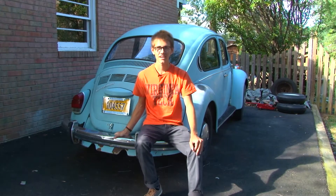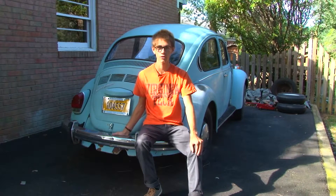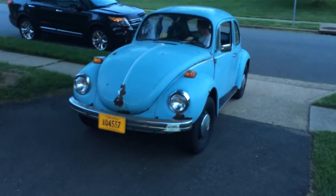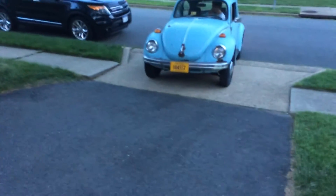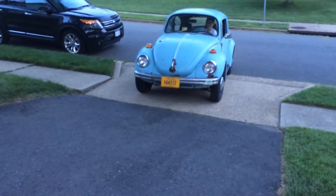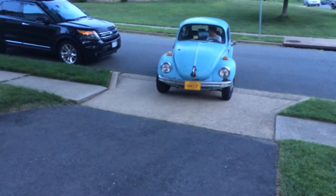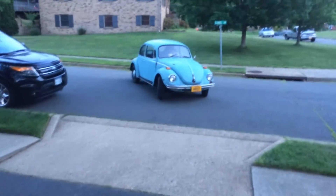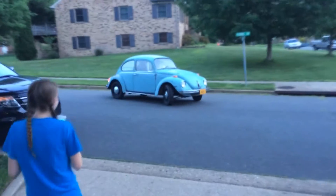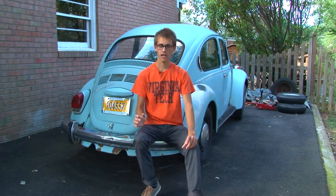It's my 1971 Volkswagen Beetle that I've been working to convert to electric power. When I first introduced this idea to my parents they were pretty shocked. They didn't want to spend tens of thousands of dollars on a car that might not be completely practical. So I put together a bunch of PowerPoints weighing the pros and cons of different engines, different batteries, different controllers and electrical parts. And eventually we decided on a deal where I would buy the car with my own money and they would pay for all the electrical parts.